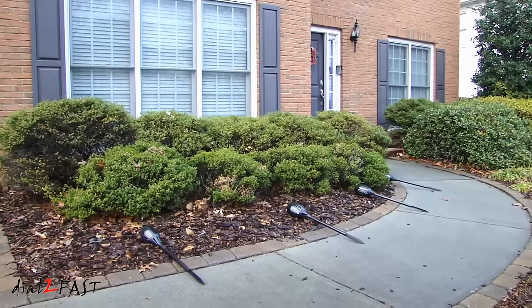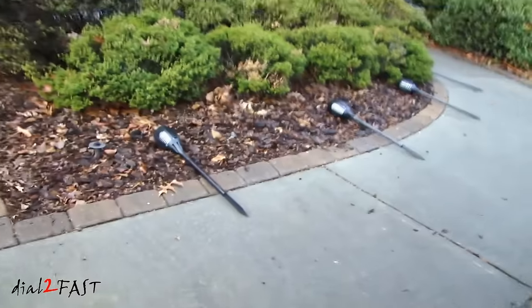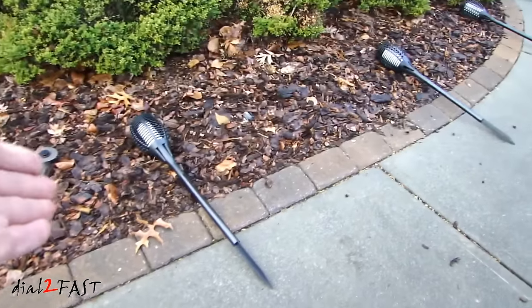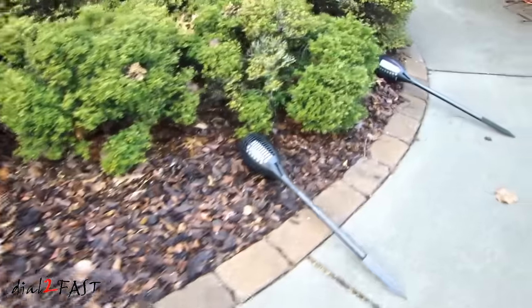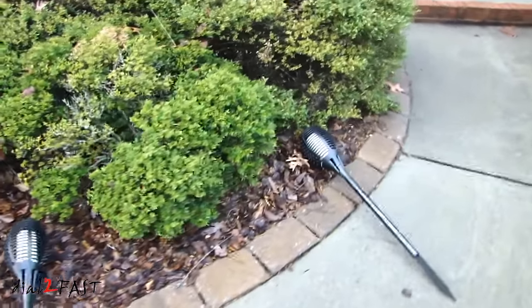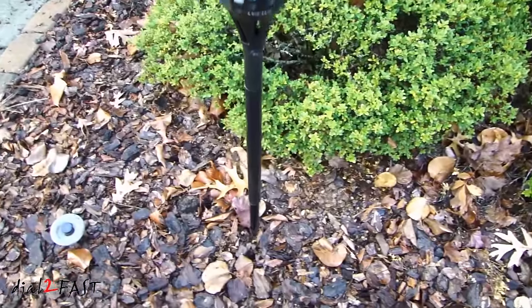I'll be installing the solar lights along this walkway that leads to the front door of my house, and I've placed them approximately where I'll be installing them. Installation is very simple — just push the plastic spike into the ground.